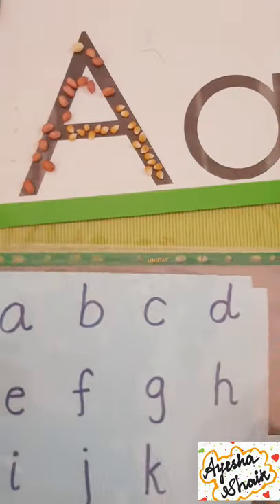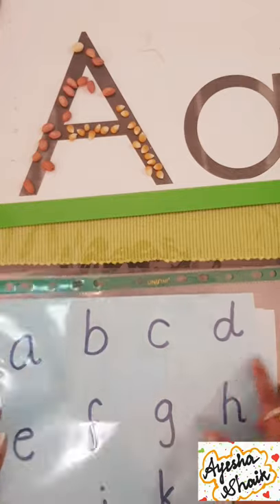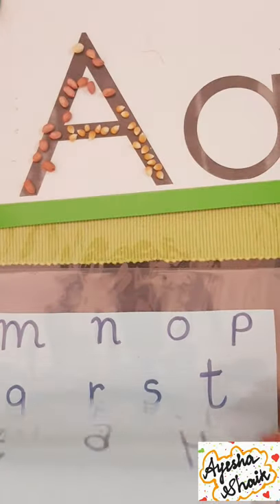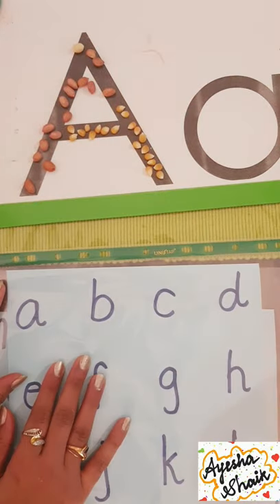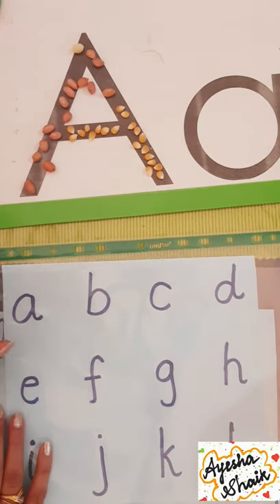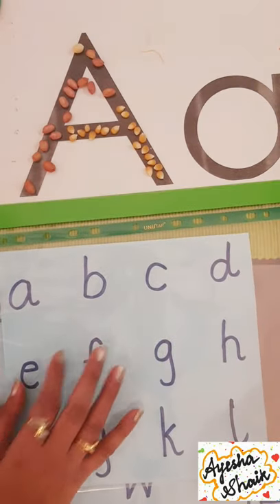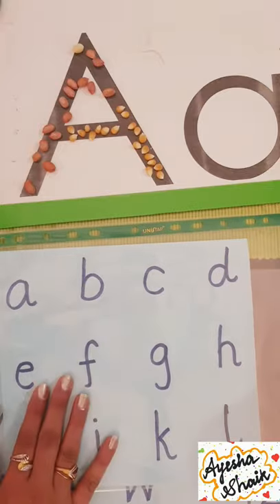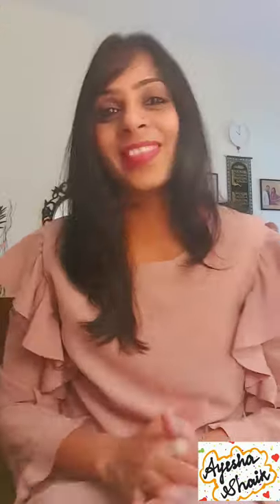Another activity: I wrote letters on a paper and inserted it into a clear sheet. You can repeat the same activity with this one. The best part is it's reusable — if children mess up, you can just take a wipe and clean it. I love this type of activity; this is the best for me.